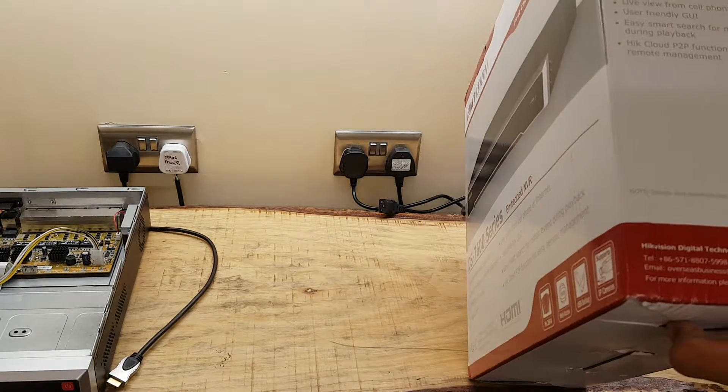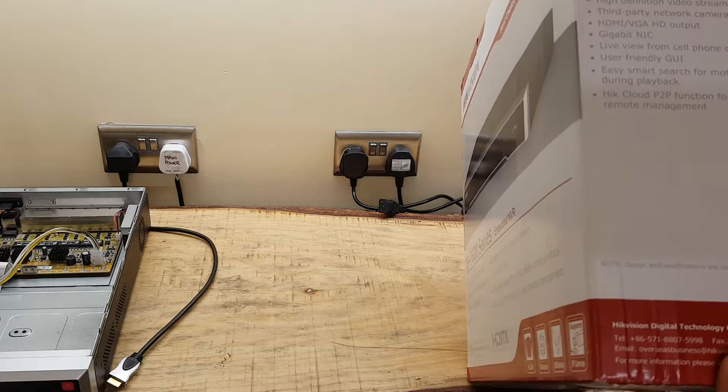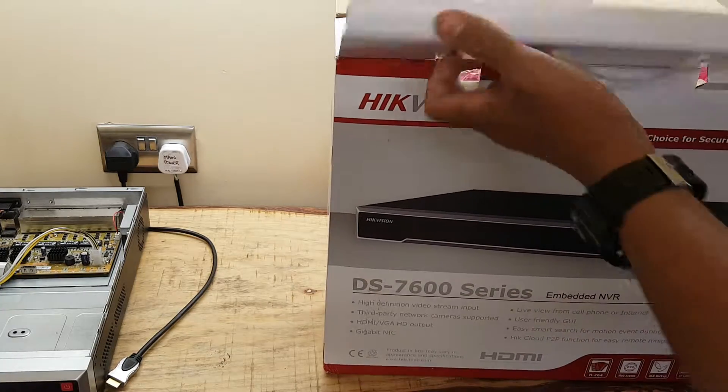It's coming straight from Hikvision Digital Technology, China. This is fairly new, so we're having an unboxing today.